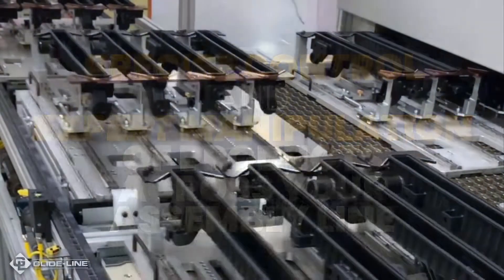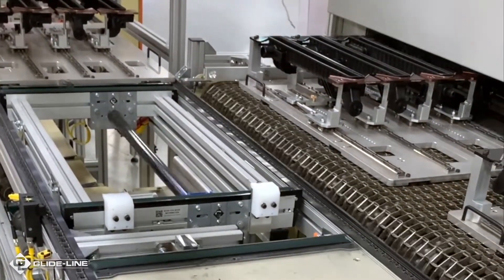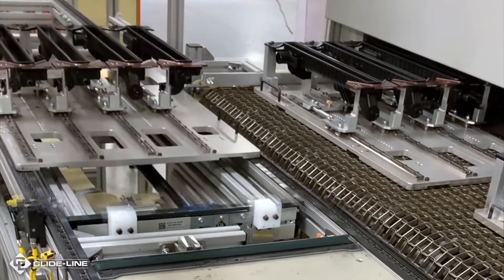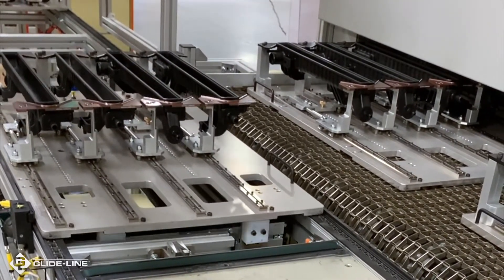When you dissect our roller chain conveyors, you'll see the anatomy of our modular designs and innovative technologies that help you optimize every portion of pallet and direct product handling applications.